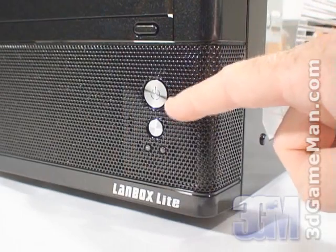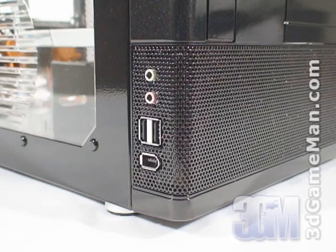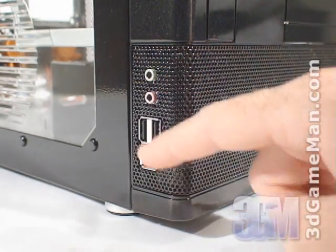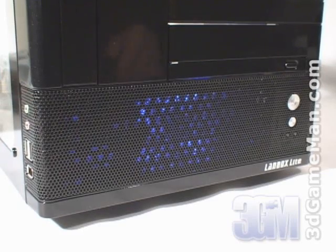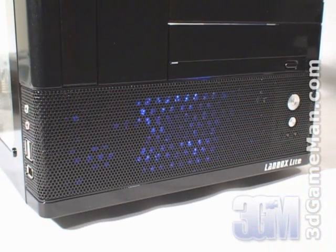Here's the power and reset button as well as the power LED and hard drive activity LEDs. Conveniently located at the front left is the microphone and headphone jack, two USB ports, and a FireWire port. Also at the front is lots of ventilation to allow the included 90mm blue LED fan to intake cool air inside the case.